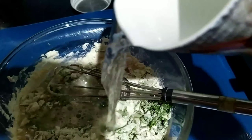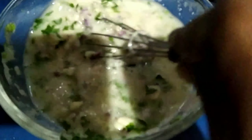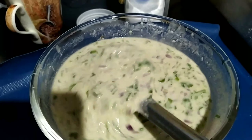Now add two big cups of water and mix it nicely — no lumps should be there. Adding one more cup of water as required. See the consistency — it's like dosa consistency. Yes, the batter is now ready.